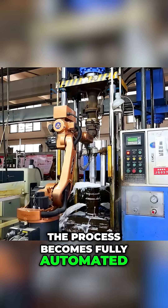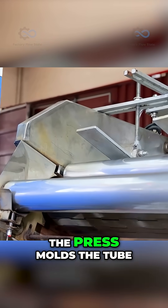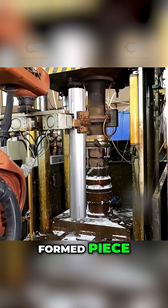Now, the process becomes fully automated. A robotic arm picks up a tube and places it into a powerful hydraulic press. With controlled force, the press molds the tube, creating the initial shape and closed bottom of the thermos. The robotic arm then carefully removes the newly formed piece.